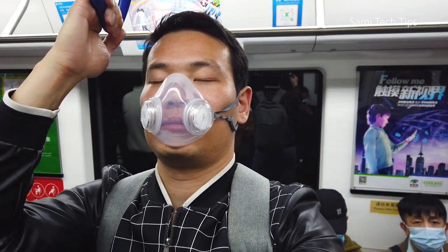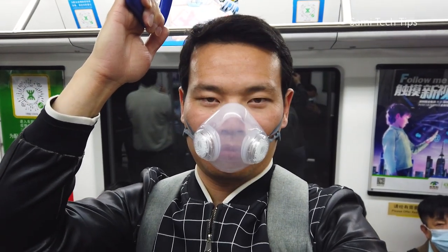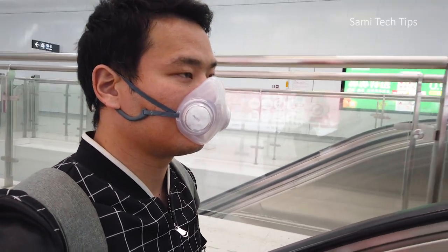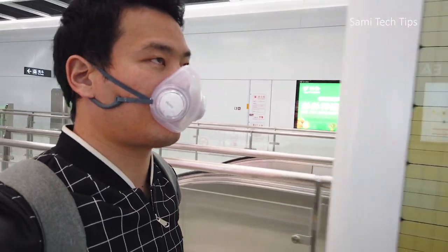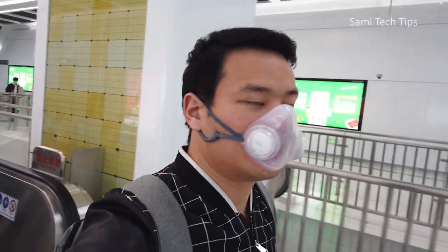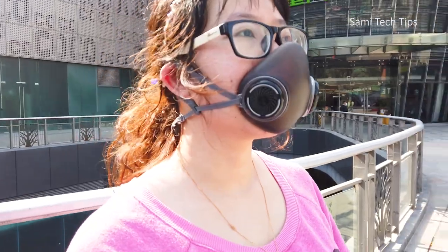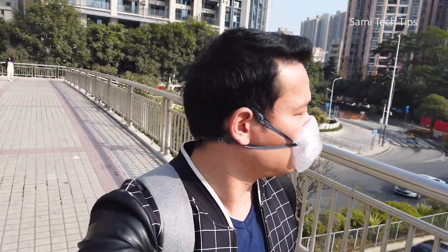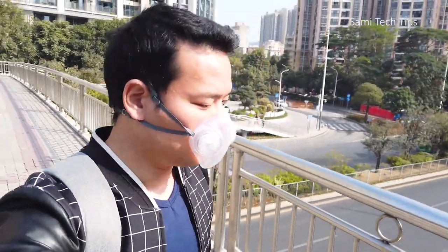I've been using it for a couple of days and here's my user experience. The first question you might have is: is this thing safe? I guess it's safe, because when I wear it, I can feel there is no gap between my face and the mask due to the soft material Piomi is using. That means there is less chance you are going to inhale unfiltered air. Even sometimes when I wear the mask upside down, I can still feel it fits my face tightly — but please don't do that.